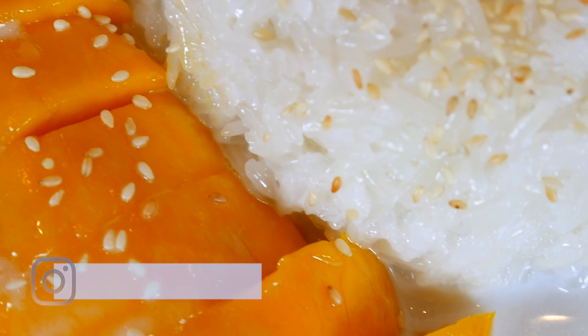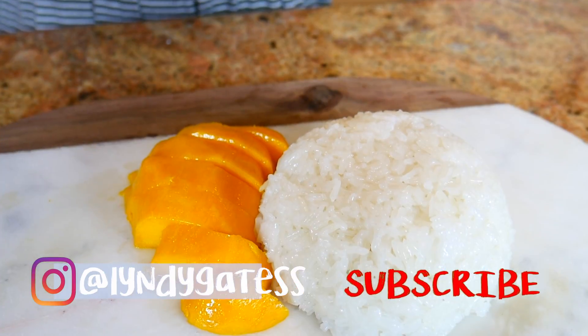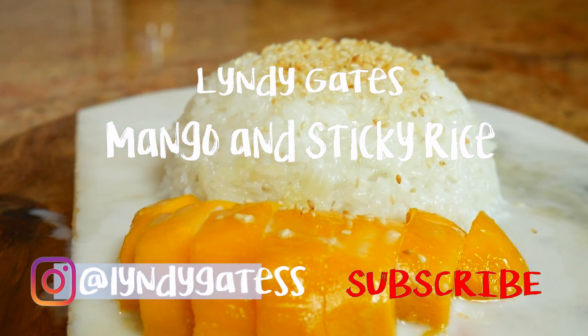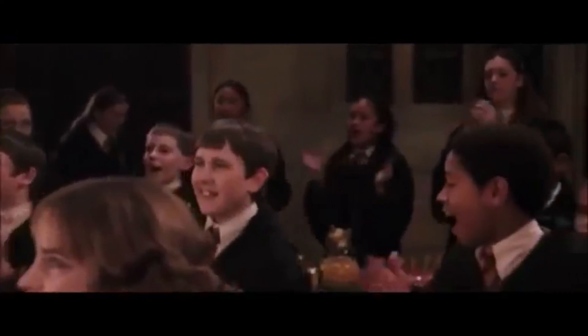Hey everyone, welcome back to my channel. Today is the day I'm gonna be making mango and sticky rice. This is a very famous and popular dish both here in the States and in Thailand, so I am excited to bring it to you guys.